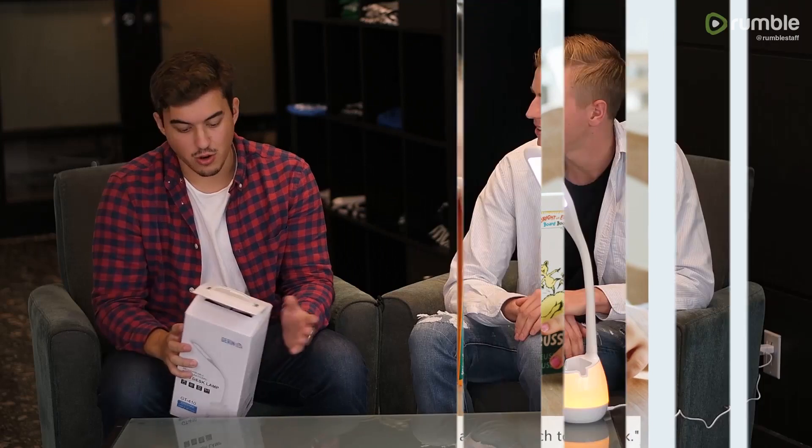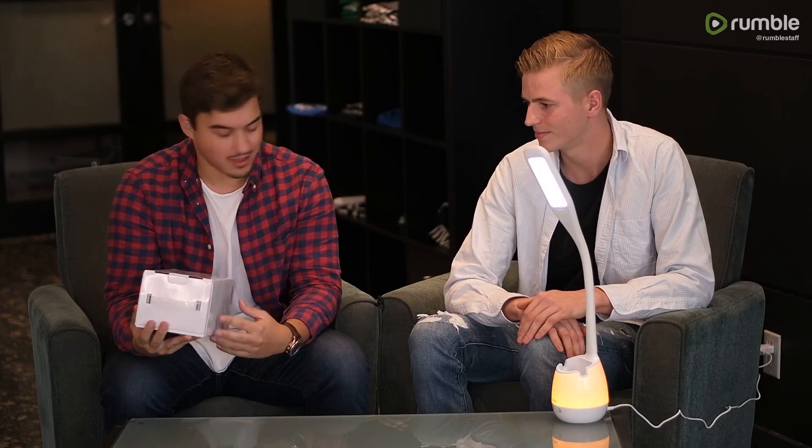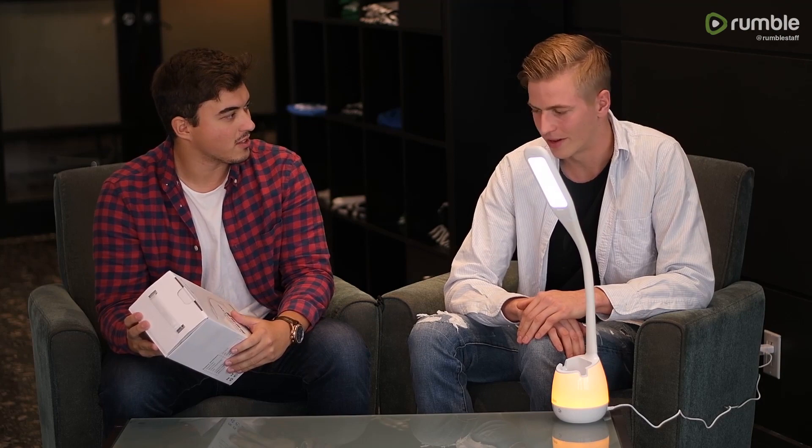So where can we get this product? You can get the product in the description — we have the link down there. And like I said earlier, there's a 10% discount going on right now, so I think it's a product that everyone should have in their office or home. I would definitely get it myself as well. Thank you for joining us — like and subscribe and we'll catch you in the next one.